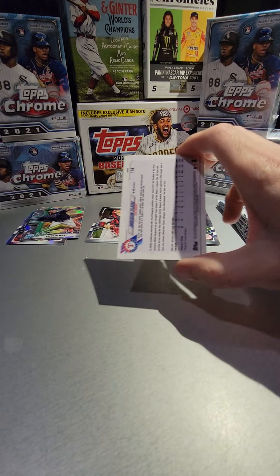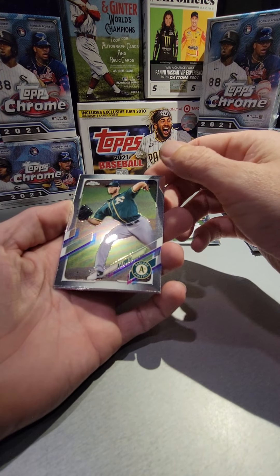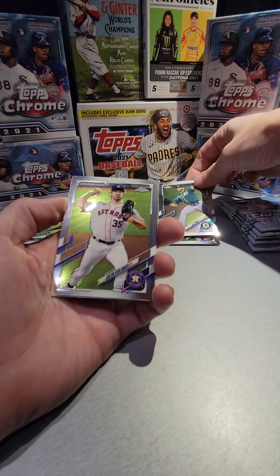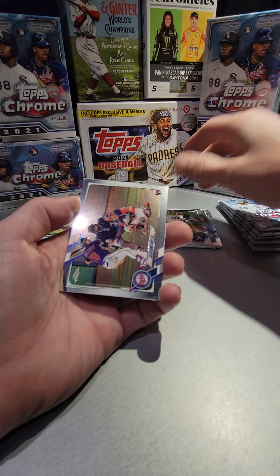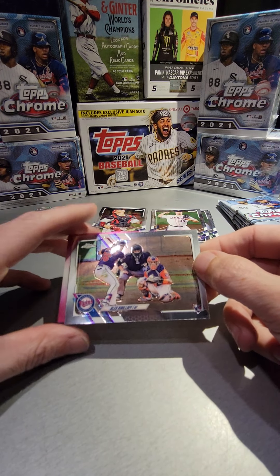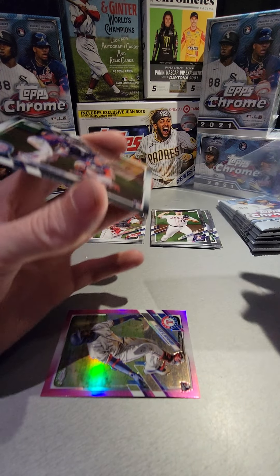The last two blaster boxes were awesome, so I'm really hopeful that this one will show up and be just as good. We got an AJ Puck, Verlander — I love Verlander, too bad he's probably not gonna be an Astro anymore, but he'll still go down into the Hall of Fame probably. Look at that — we got a Kirloff rookie! That's definitely a good one, I will sleeve that one immediately.